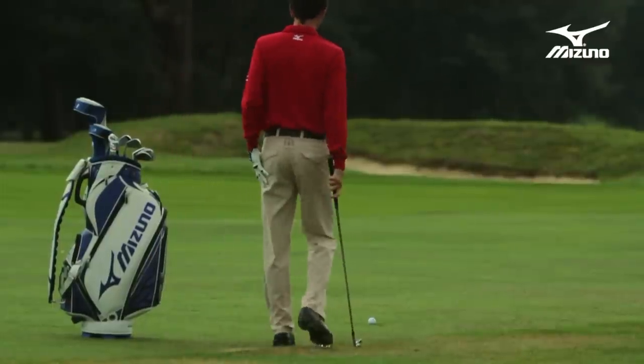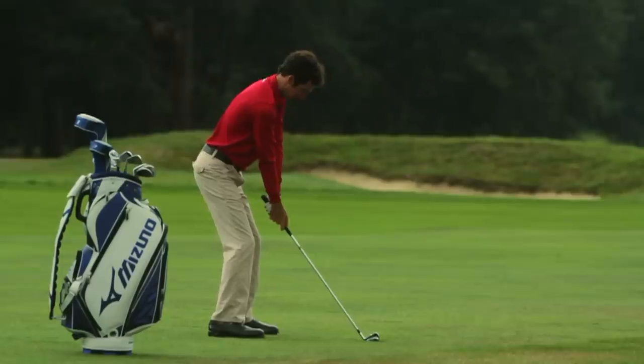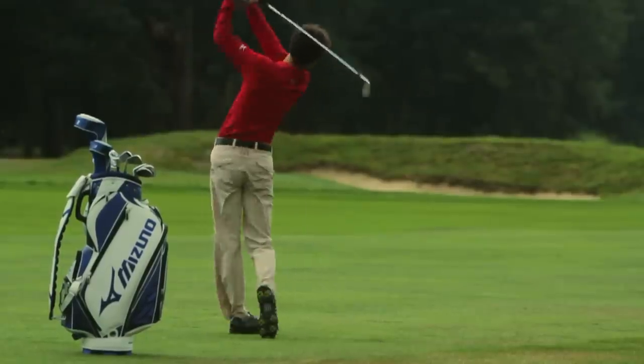One of the things that differentiates an MP iron from a JPX iron or an MX iron in the past is the level of craftsmanship we put into it. That's one of the things that really brings the art back into an MP golf club. My name is Chris Voschel and I'm a golf club designer for Mizuno.